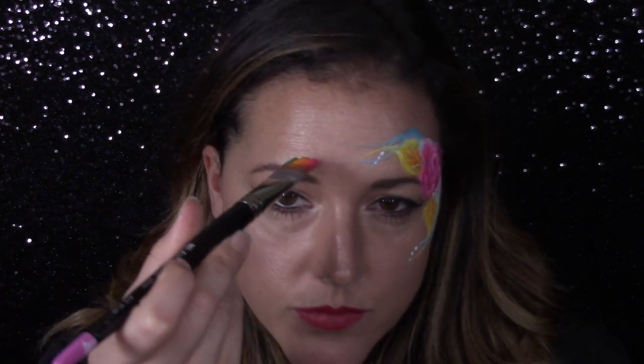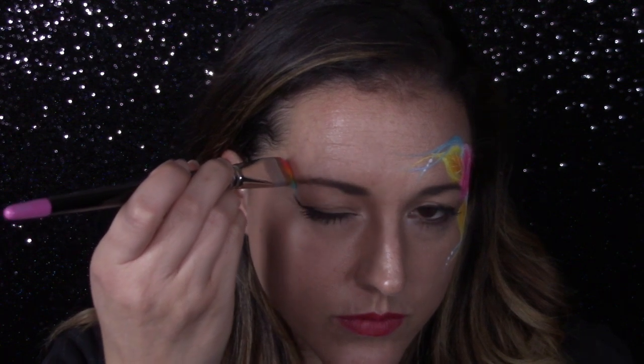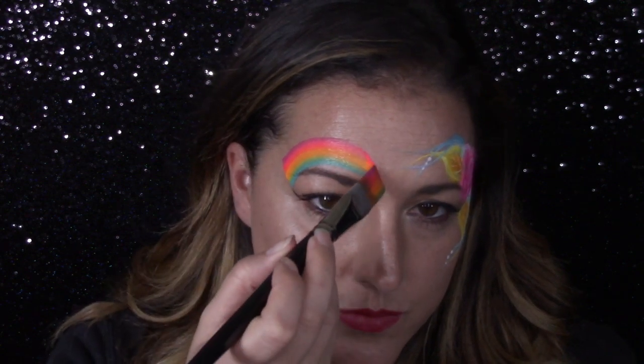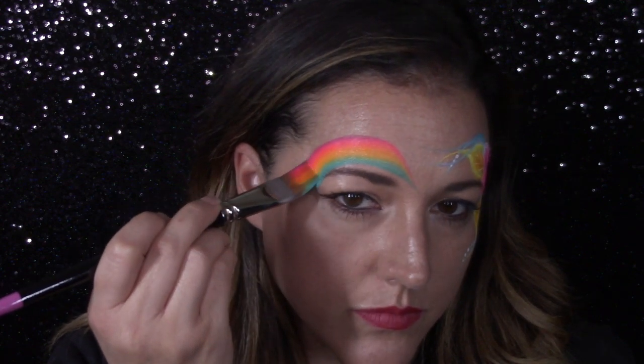Okay, now for the simplest rainbow design you will ever do. I am starting on an angle with a three-quarter inch flat brush, pushing and pressing that color down and then ending on the tip of my brush. I'm going to go back over it so it's nice and bright.